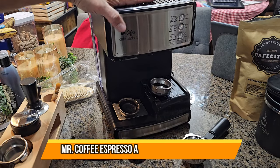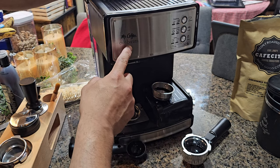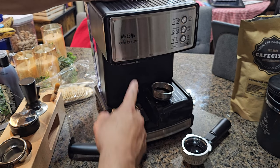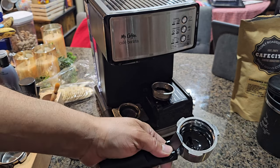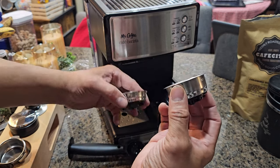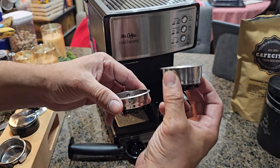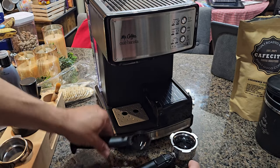Today we're going to look at the Mr. Coffee Espresso Café Barista. It comes with the portafilter, which holds the actual filters. They give you two different filters for the portafilter — a larger one and a shorter one — so you can use either depending on your coffee consumption.